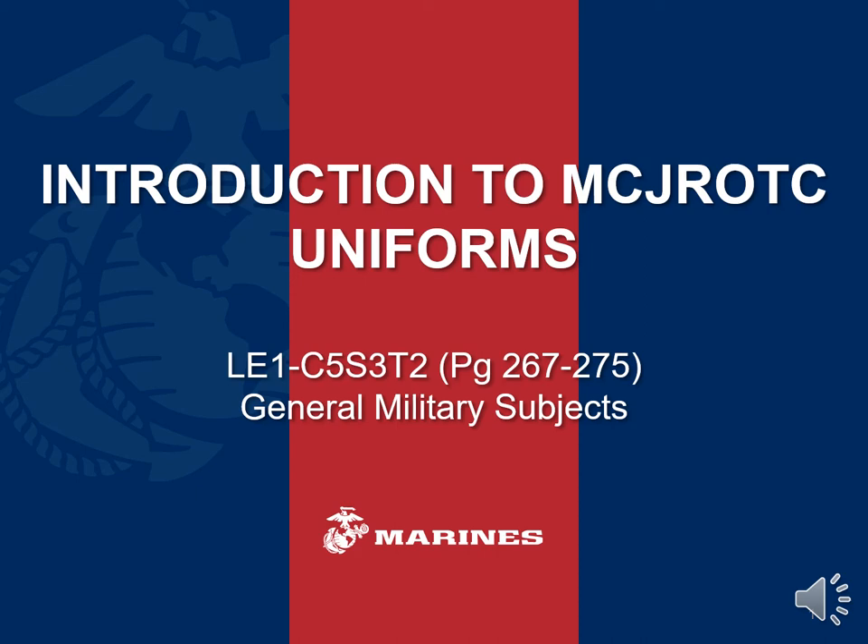This class is an introduction to Marine Corps Junior ROTC uniforms, but will also provide a detailed history and evolution of Marine Corps uniforms from the dawn of our existence in 1775 up to our current uniforms. If you're online and taking this class, you need to make sure that you have your study guide up on a separate screen, downloaded or printed out, as well as the textbook chapter. These will provide an easier opportunity for you to follow along.